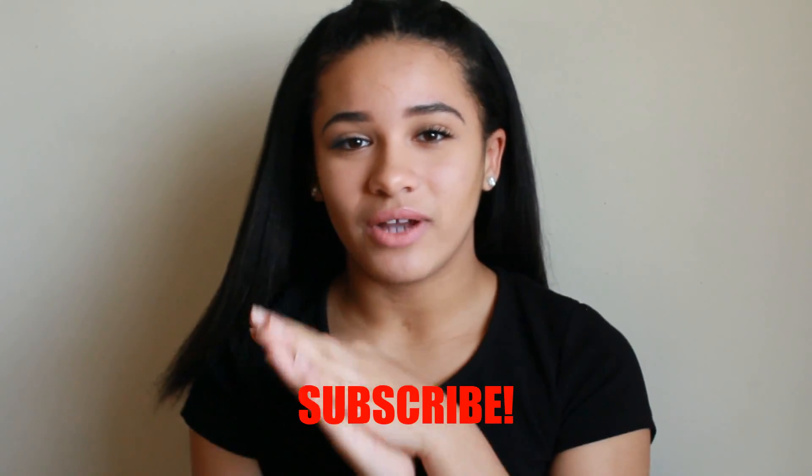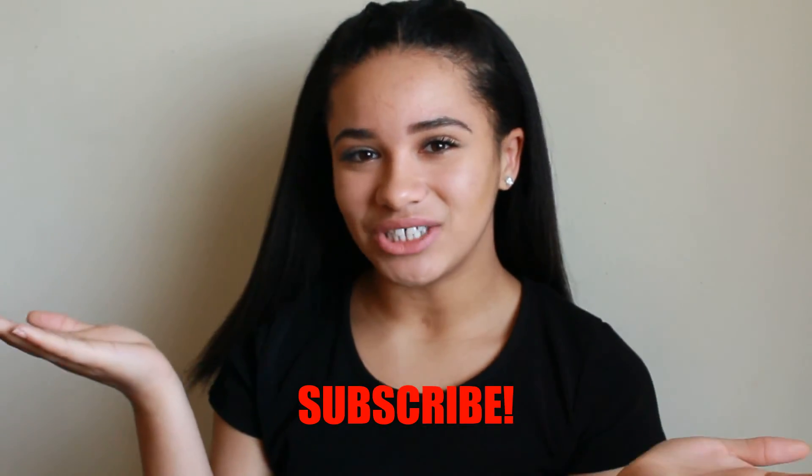If you liked this video, don't forget to give it a thumbs up. If you're not already subscribed to my channel, go ahead and do so now and hit that bell notification so you know whenever I upload. Leave a comment below if you want to see my behind-the-scenes of my Instagram photoshoots and how I edit my Instagram photos. That's going to be it for this video — I will see you guys next time. Love you guys. Bye.